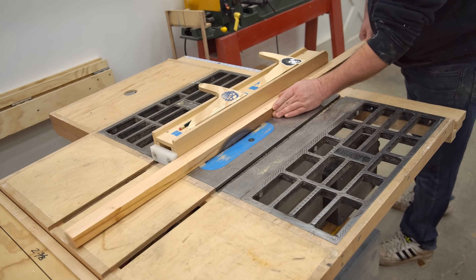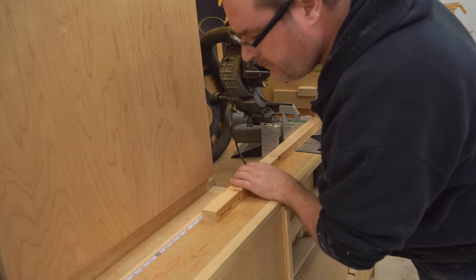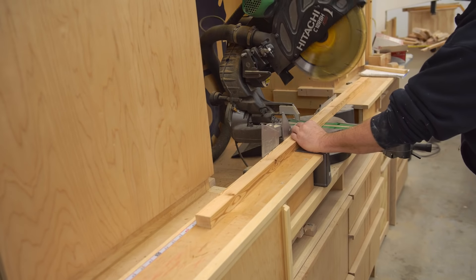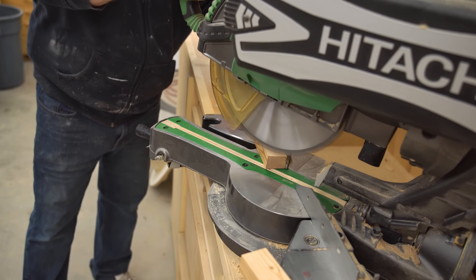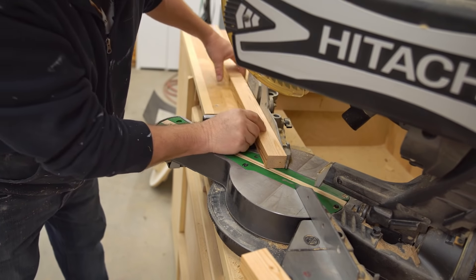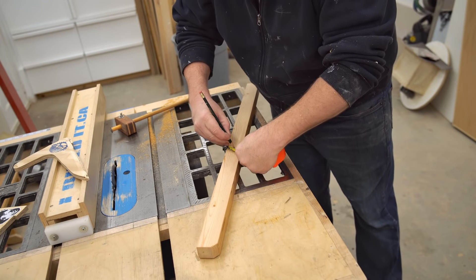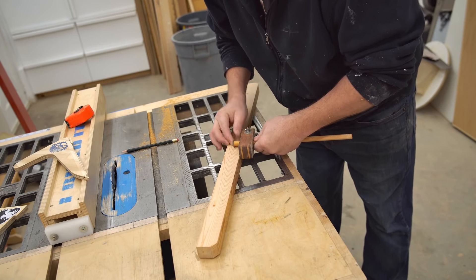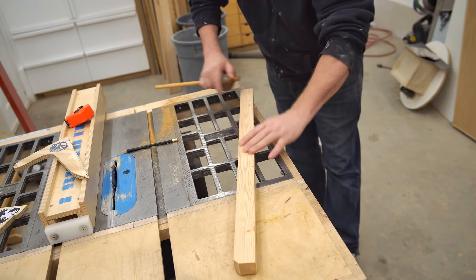All I'm going to use is just a scrap of wood. I think this is about two inches wide and about one and a quarter inches thick. I'm going to cut that to length on the miter saw and then just knock off the bottom corners on the miter saw as well, just to make it look a little bit better. Then I'm going to mark a center line along the whole thing so that I can start drilling holes for these screwdrivers.